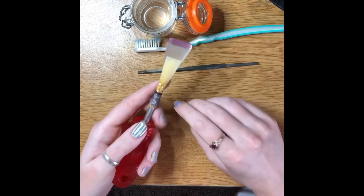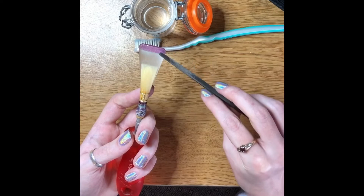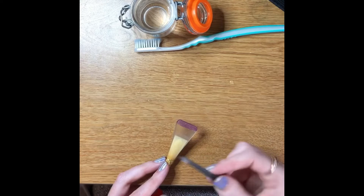They make regular bassoon plaques but I like to use a contrabassoon plaque because I think I have more room to work and I can see everything better. They make these in plastic and metal and they come in all shapes and sizes, but I just like to use a clear contrabassoon plaque. I'm going to take my file here and use some water — you can do this dry or wet. I use a mixture of both. I'm going to take the rough edge of the file and make a collar.